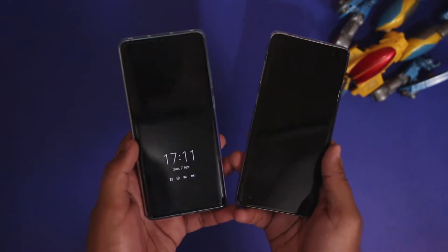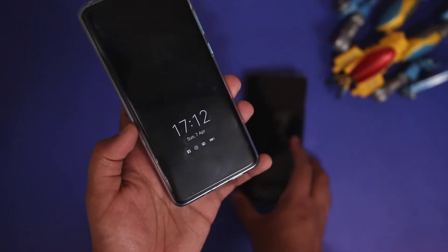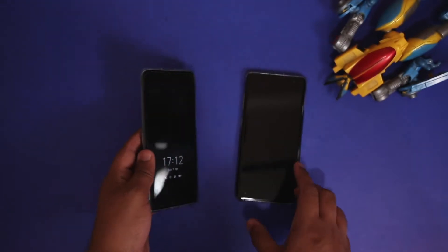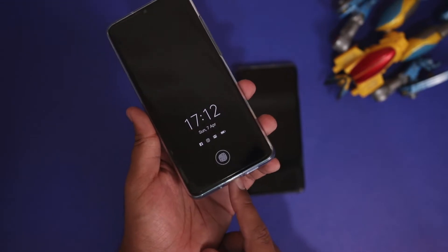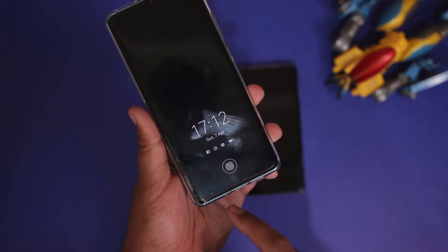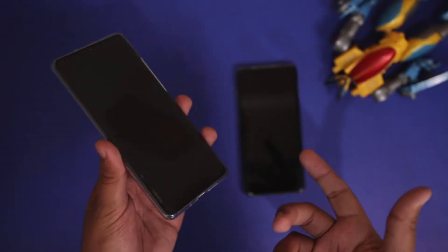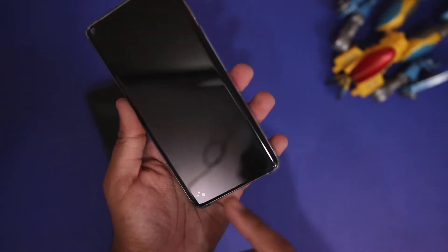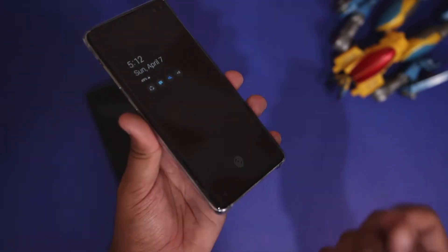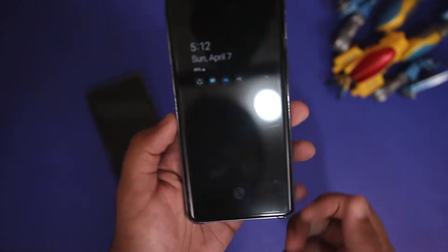Both of these devices are the flagship devices from both these brands and both feature an in-display fingerprint scanner. However, there is a big difference between the technologies used. With the P30 Pro you have an optical in-display fingerprint scanner, which means there is a camera projecting light at your fingertips to unlock the phone. While on the Galaxy S10 Plus, the technology used is ultrasonic, which means a sound wave beneath the display records your fingerprints and unlocks your device.